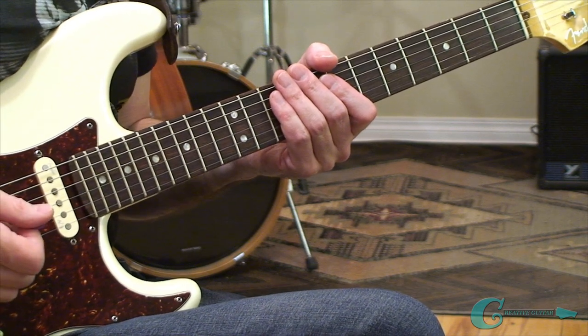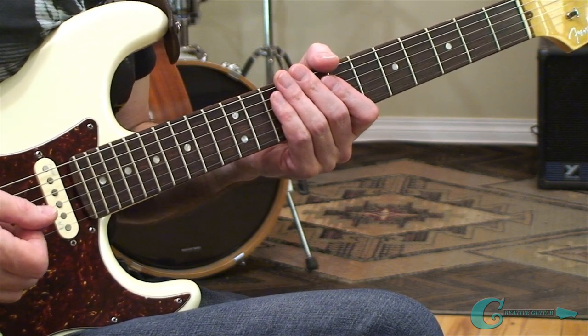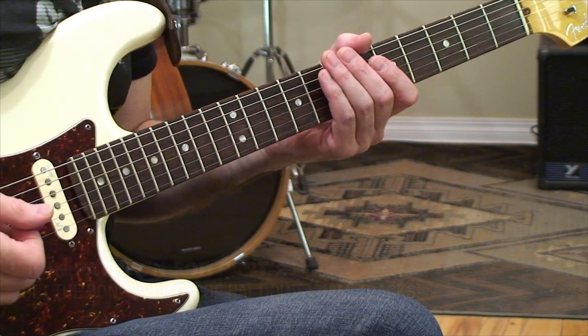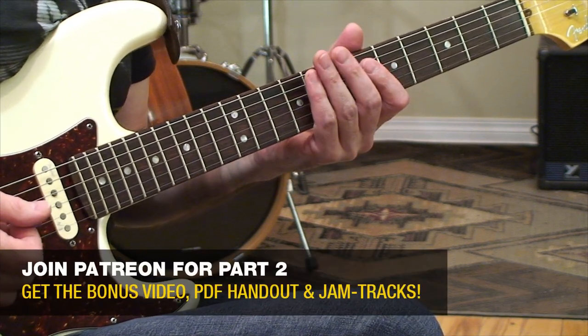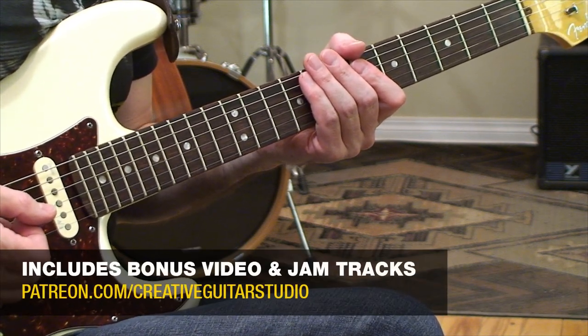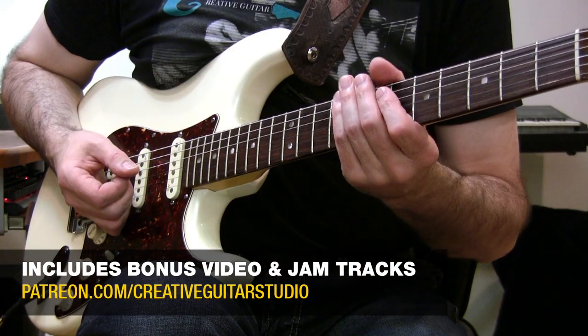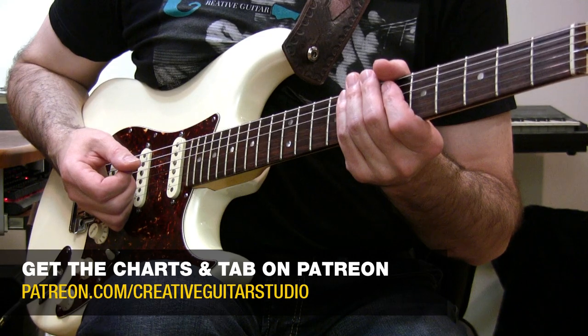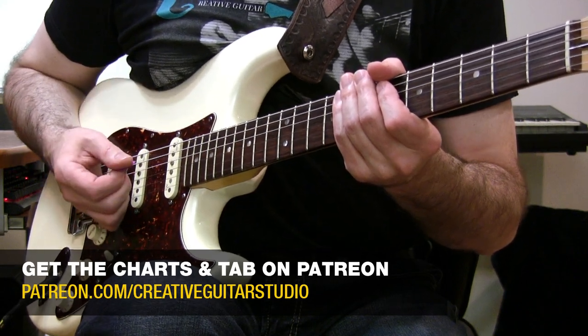I'm going to wrap up things here on YouTube right now. I look forward to catching up with you next over on Patreon, where we're going to have melodic examples of these used in some short pieces. There's going to be backing tracks available for download, and all the other stuff that goes along with the Patreon handouts. So I look forward to seeing you next on Patreon.